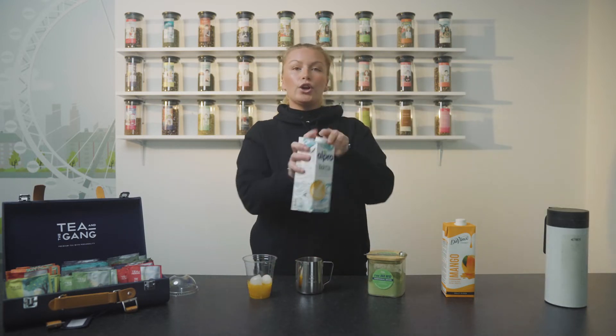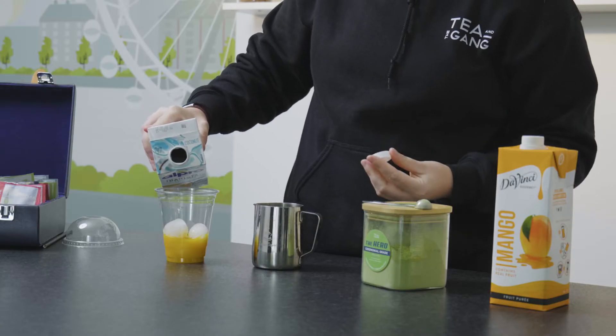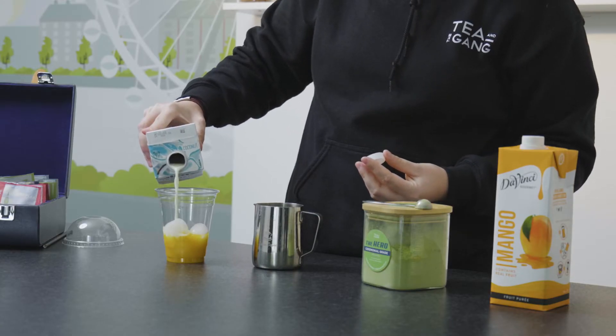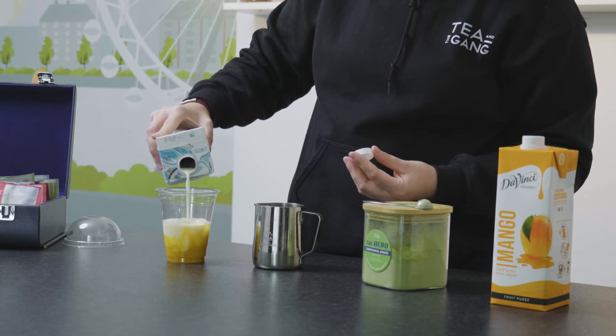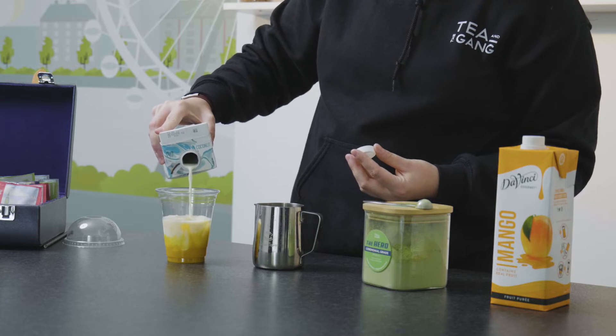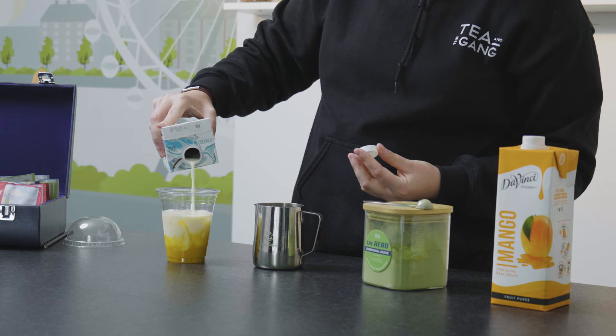Then we use coconut milk — this sweetens it up slightly. The way that we get the layers on this one is we pour the coconut milk directly onto the ice, and a little bit of patience should make the layers stand out quite nicely.